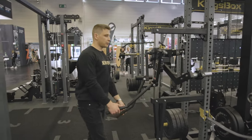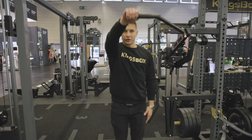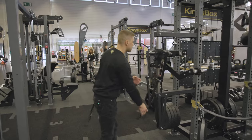The second option is when you turn to the side and align your shoulder with the axis of rotation. You can also train the front part of the shoulder, with both arms or separately.